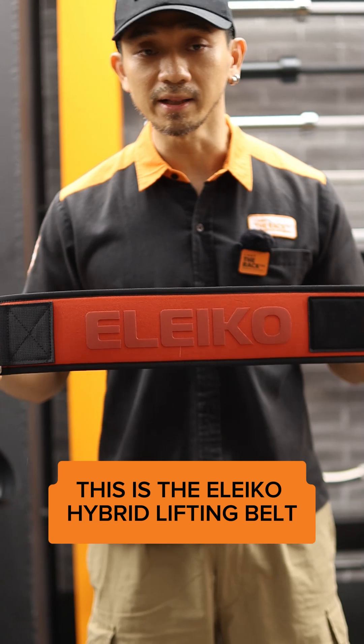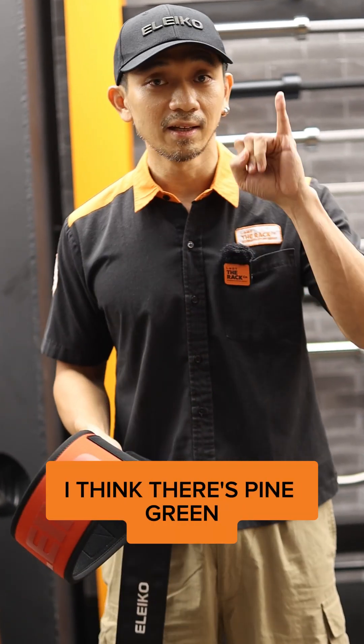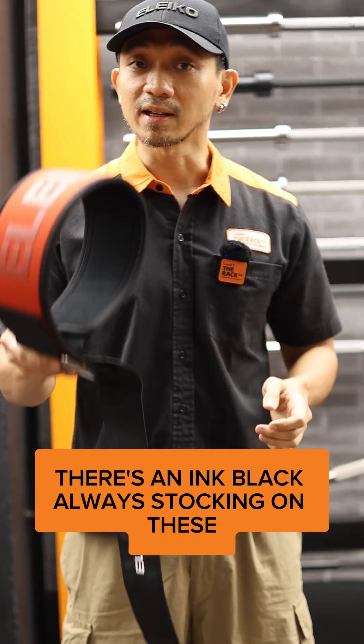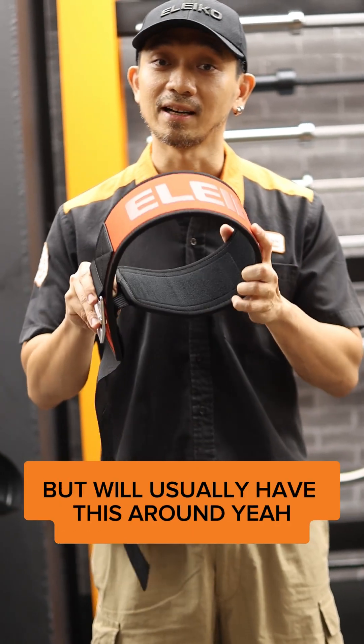This is the Eleco Hybrid Lifting Belt. We have them in different colors — there's Pine Green, Off-White, Blue, Black, and Ink Black. I'm always stocking these. Sometimes it's sold out, sometimes it's available, but we'll usually have this around.